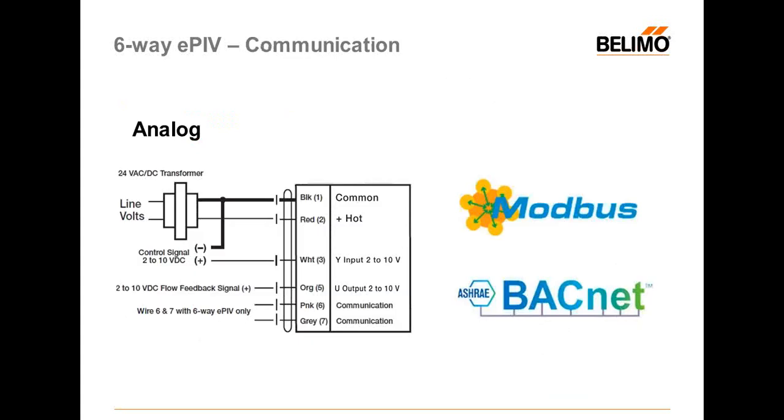For communication, you can use analog as usual, or you can use digital protocols: Modbus RTU or BACnet MSTP. There is no IP option for this actuator, but Modbus RTU is available.